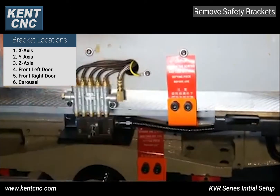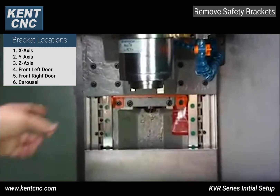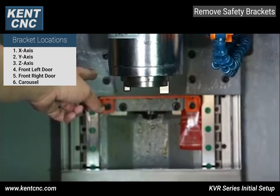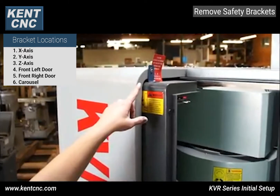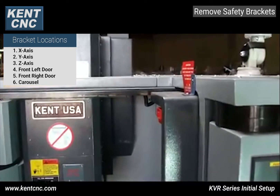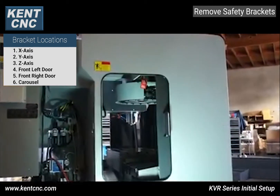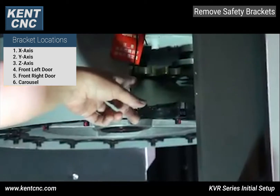The z-axis bracket is located in the back on the spindle column and can be removed using an eight millimeter Allen wrench and also a four millimeter Allen wrench. There are two shipping brackets located one on each side; you can remove them using a four millimeter Allen wrench. Walk around to the side of the machine to remove the last bracket — it's on the carousel. Use a five millimeter Allen wrench to remove both bolts, making sure not to lose washers.